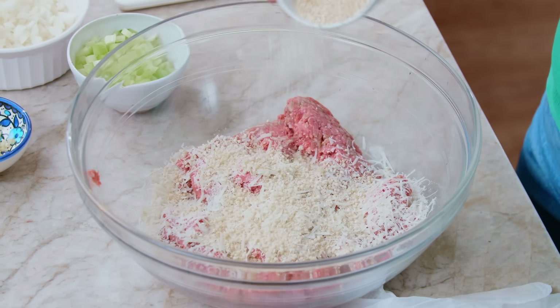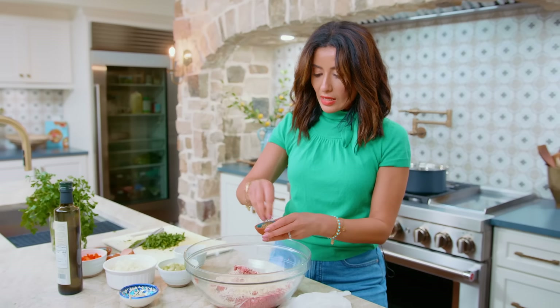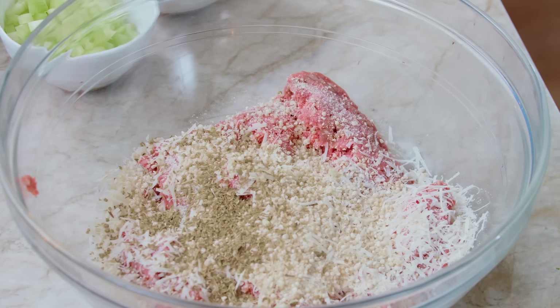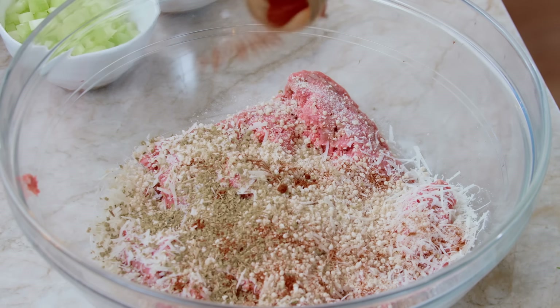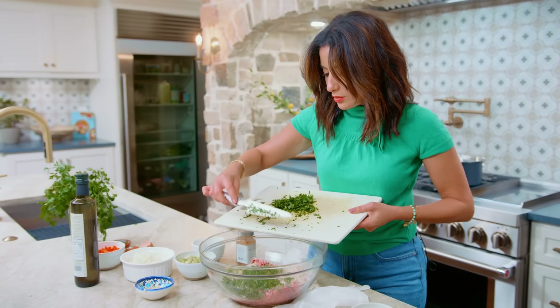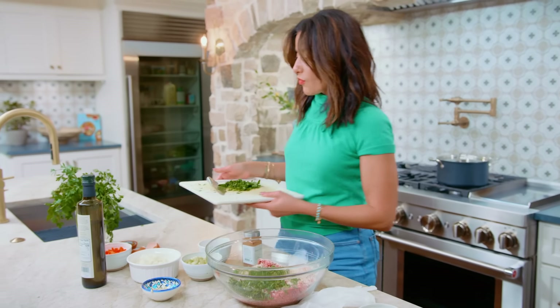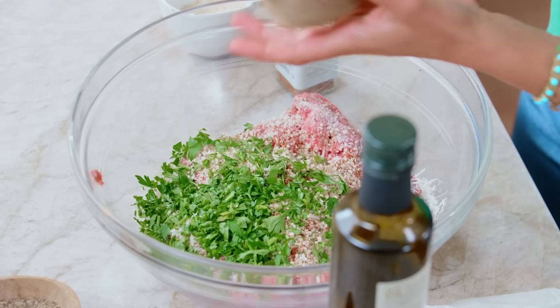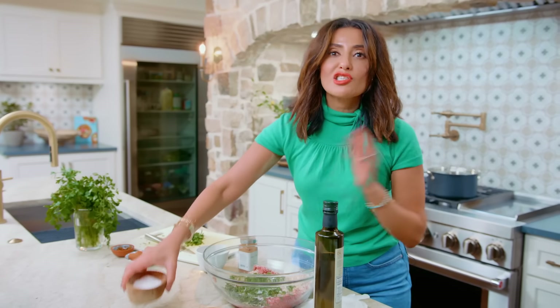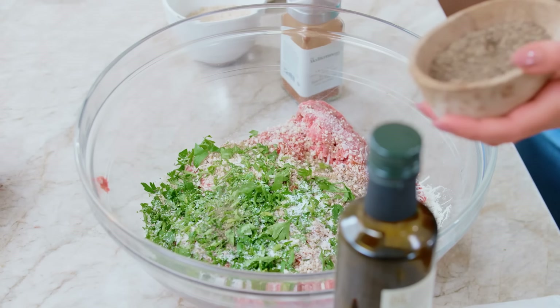Breadcrumbs. We're gonna go in with some seasoning — about a couple teaspoons of oregano, a pinch of sweet paprika, some fresh chopped parsley, about a half a cup or so. We're gonna leave some for the soup later. Going in with a big pinch of kosher salt and a big pinch of black pepper. It's a flavor party.